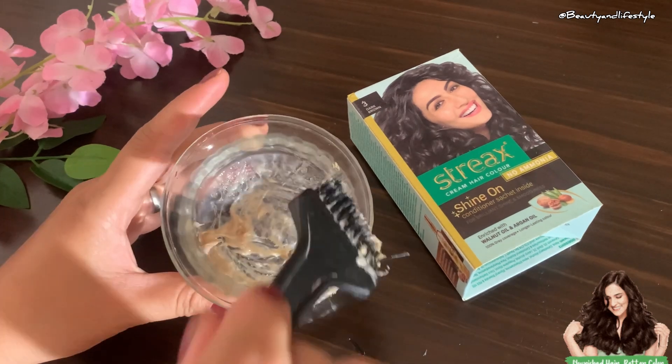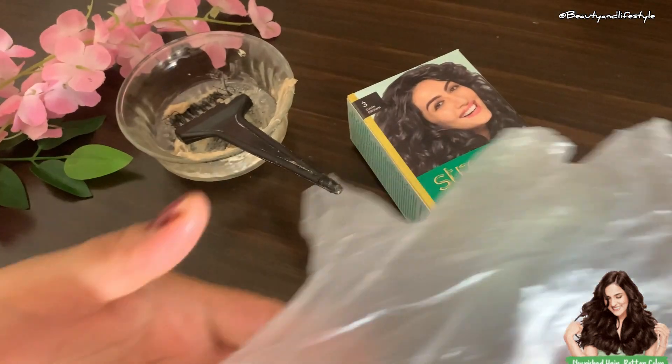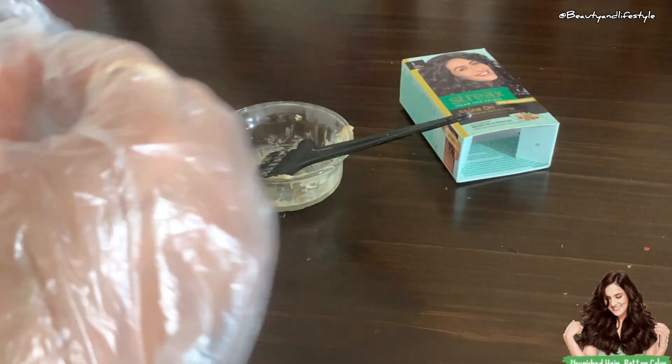Don't forget about the essential aftercare steps to maintain your vibrant new hair. To wrap things up, let's recap the main steps of the hair coloring process — using Stacks at home is not only easy but also super convenient.